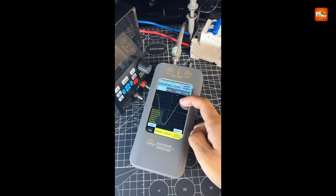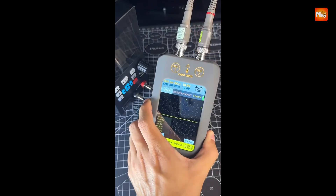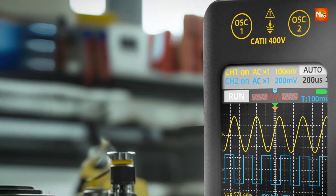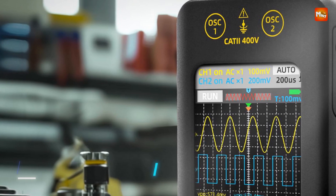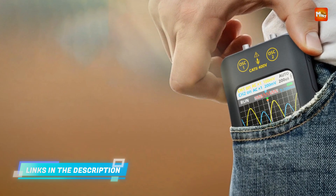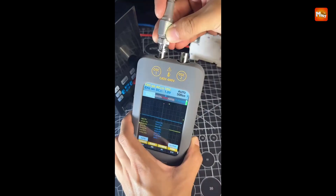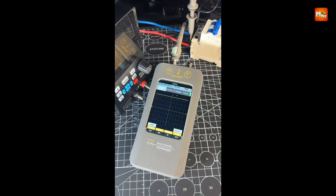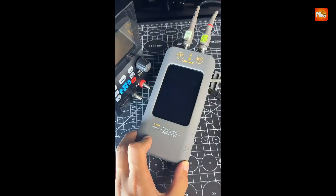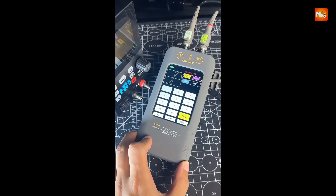The O2 features a 3.98-inch full-view color TFT display with resistive touchscreen technology, offering a seamless and intuitive control experience. Whether using your fingers, gloves, or a touch stick, you can quickly adjust parameters and navigate settings with ease. The addition of a side-wheel button further enhances operational efficiency, making it a breeze to fine-tune measurements.